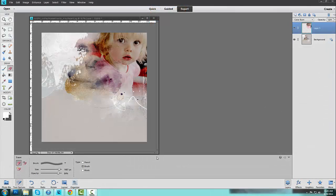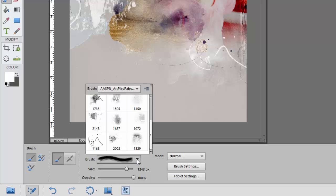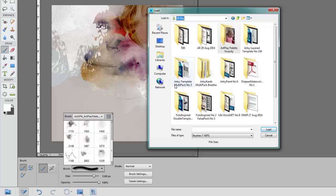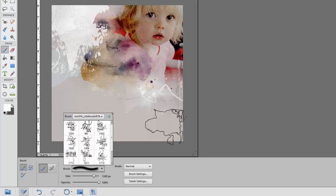The next step is to start embellishing our layout to include brushwork, elements, title, and possibly some journaling. I'm going to select my Paintbrush tool from the Tools panel by clicking on the Paintbrush icon. I'm going to click on the downward facing arrow and load the word art that I want to put onto this page — in this case I'm going to be using Life Word Art number 8. I'll click on the downward facing arrow, select Load Brushes, navigate to my product folders to find Life Word Art number 8, and double click the ABR file to load it. The word art is then automatically loaded into the Brushes panel.